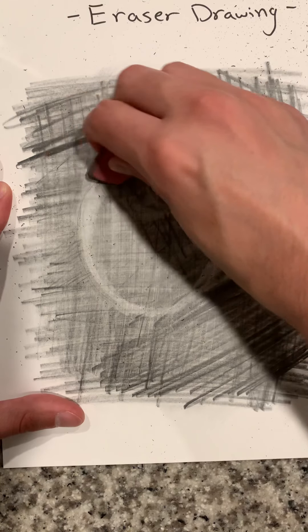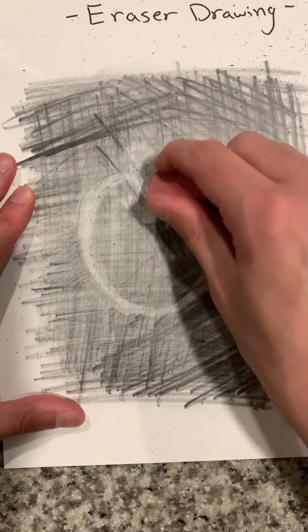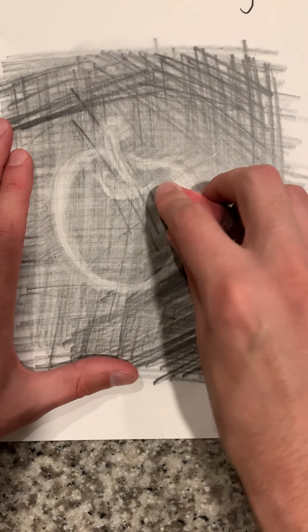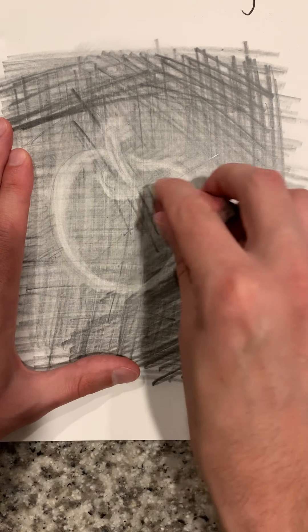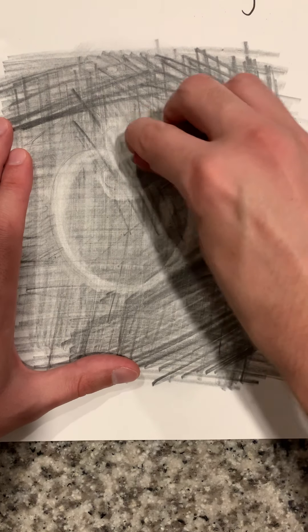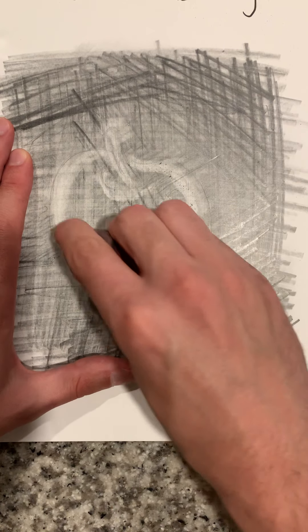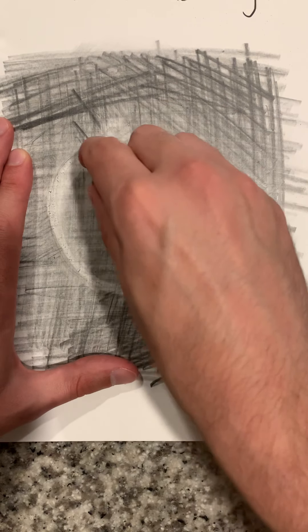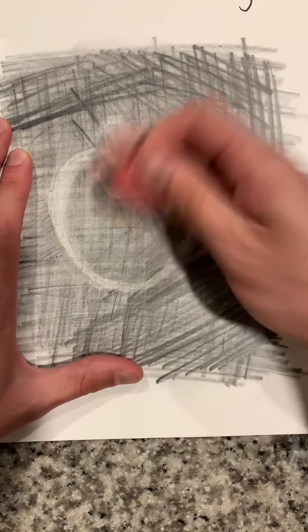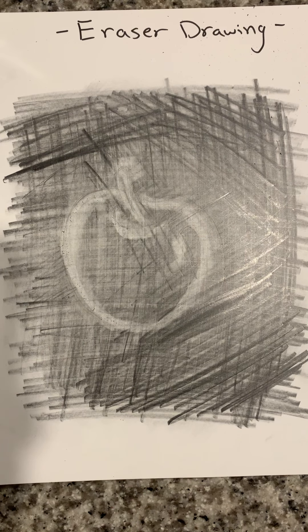But this is a really cool way to draw. You can also do this with charcoal, which gives you even better results than working with graphite. And there you go — there is an eraser drawing. Go give it a try.